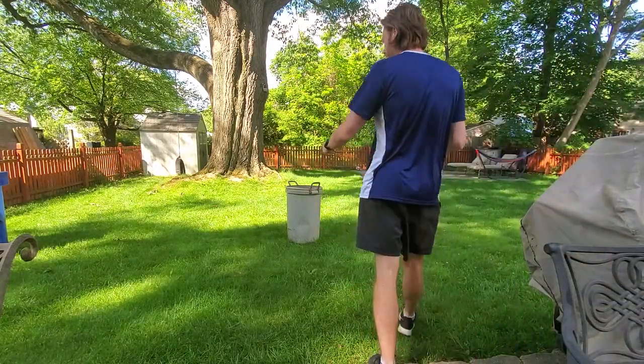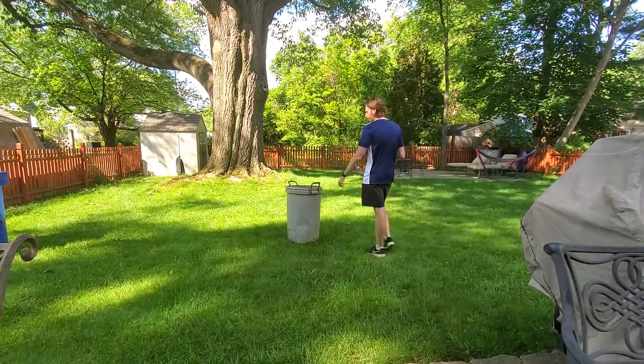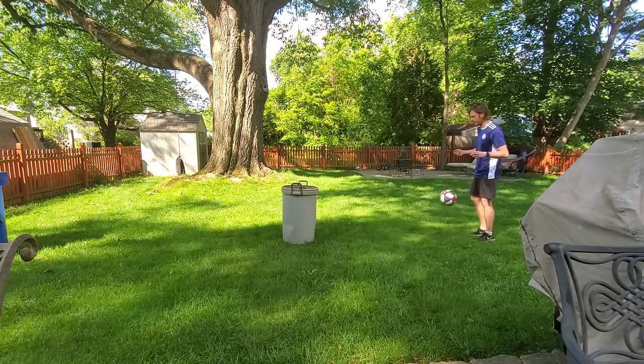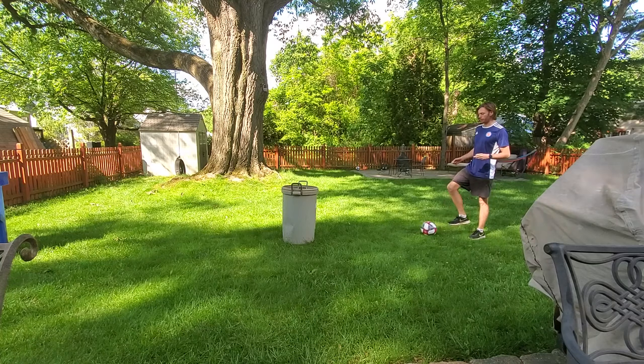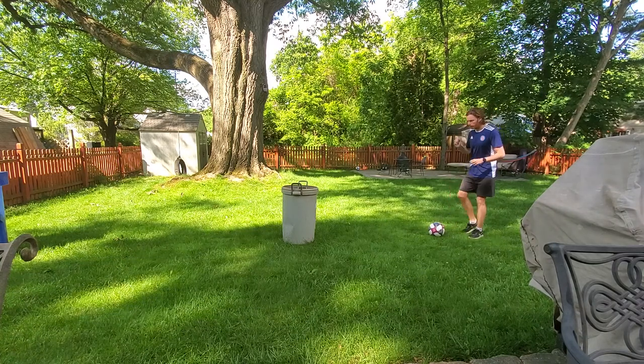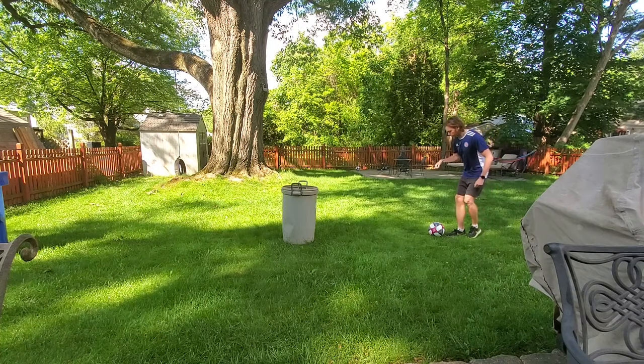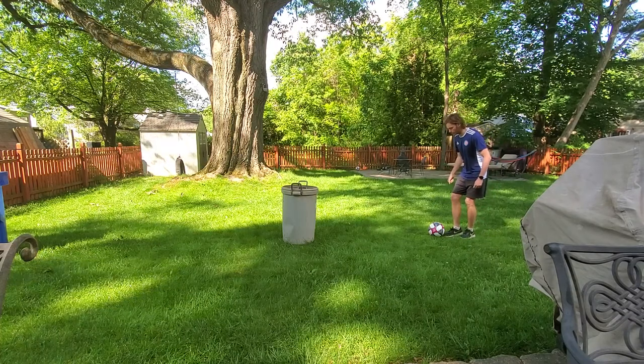Alright, so for the champion board challenges using a trash can today, we're going to do different kinds of touches and ends of the trash can, all in aerial control. So the first one is just going to be our scoop — we're using the sole of our foot, we're going to scoop the board into the trash can. We'll go for a minute to see who can get the most on the champion board.